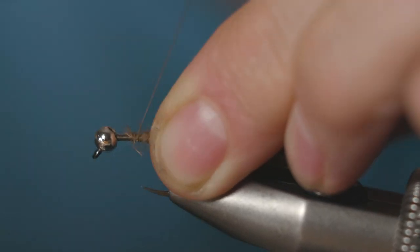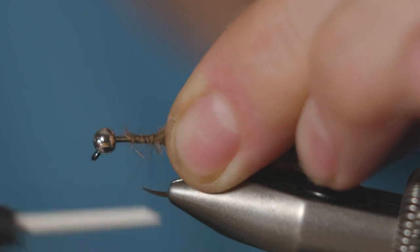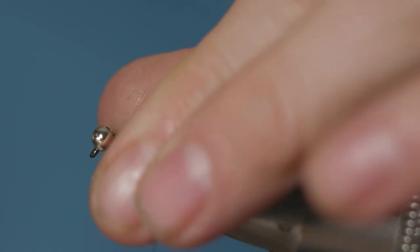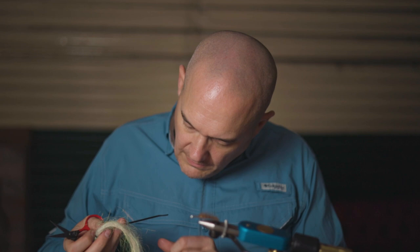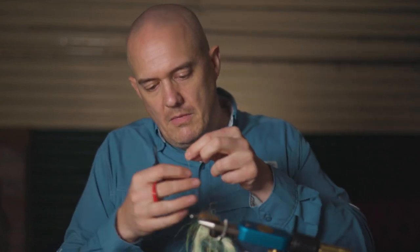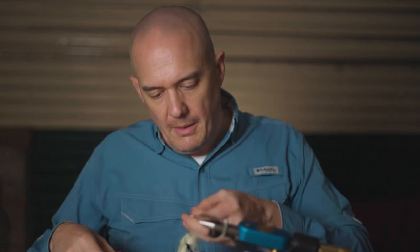Catch that in and run your thread back. We also want a couple of strands of flash in the tail — just using pearl micro flash. Put a couple of strands in on each side of the tail.